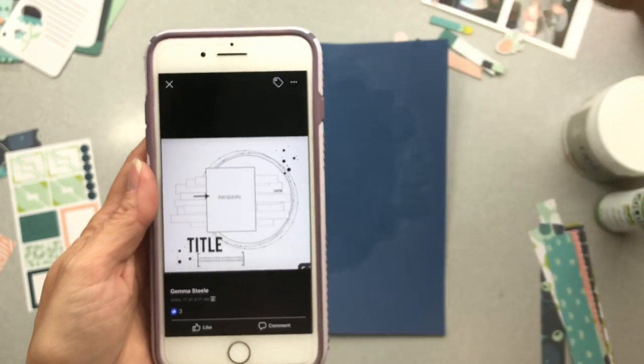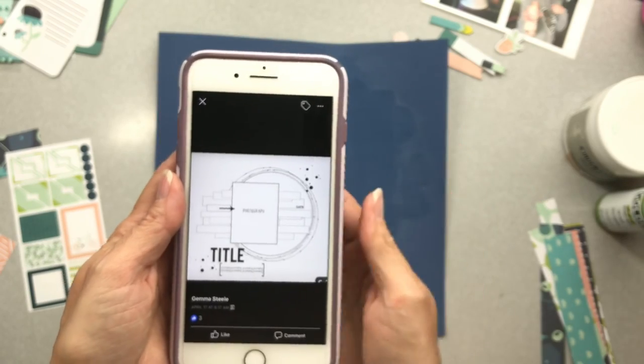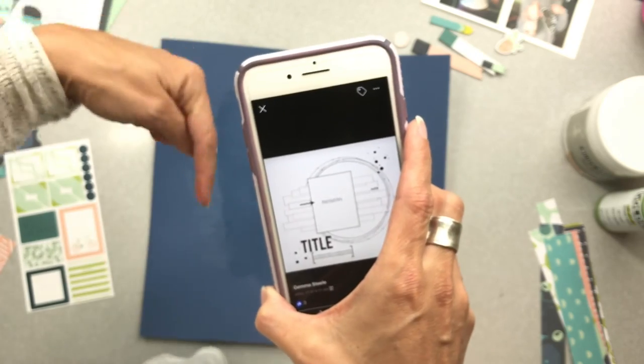Look right down there for her link to see her channel. She is just an absolute artist, so it's a treasure just to have her in the scrapbooking community. Make sure to go down there to look.